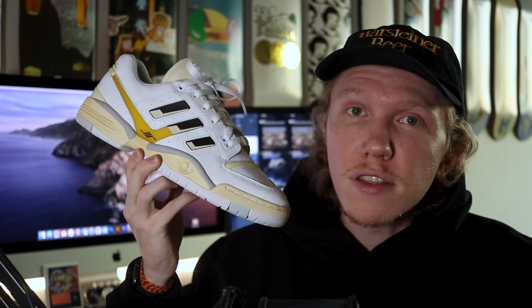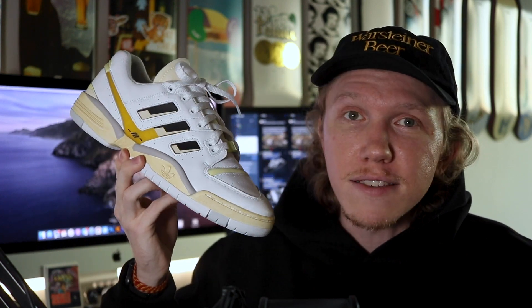That's it for this new and improved On Feet video featuring the Adidas Torsion Edberg by Highs and Lows. I talked a lot about this silhouette in the Closer Look video so I'll keep it brief, but the silhouette is super lightweight and comfortable, and this colorway is even better than the original colorway, so I quite like it — especially considering I got it for 50% off.